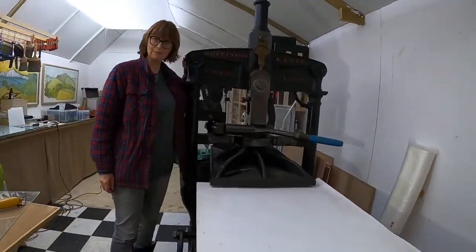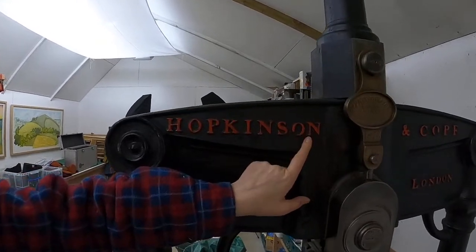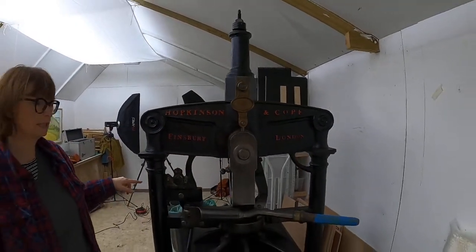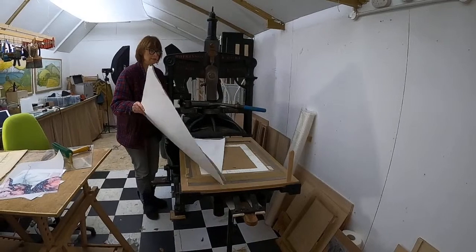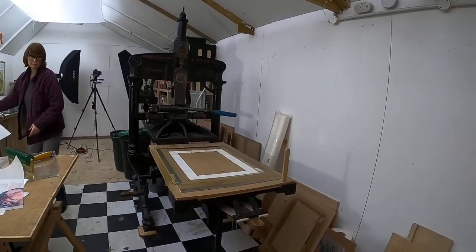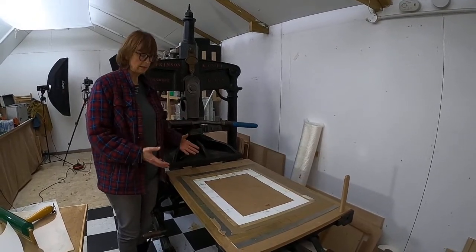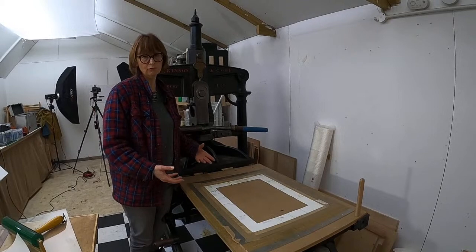So this is an Albion press, made by Hopkinson and Cope, who are the inventors of the Albion press. So 1876. This press is actually younger - I used to have an 1851 press which was smaller, and then I bought this press. Printing presses like this usually came in paper sizes. The press I had before was a broadsheet press, which was effectively a newspaper press - it would have been printing broadsheet newspapers like the Times.